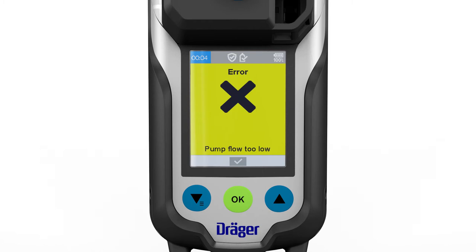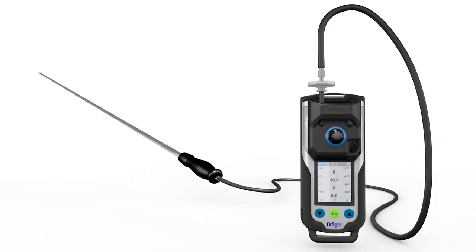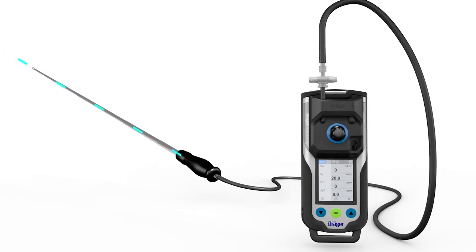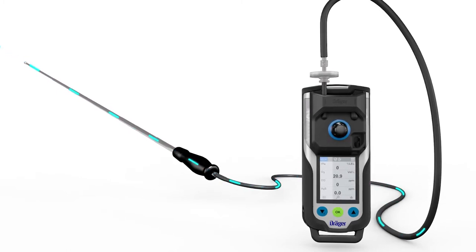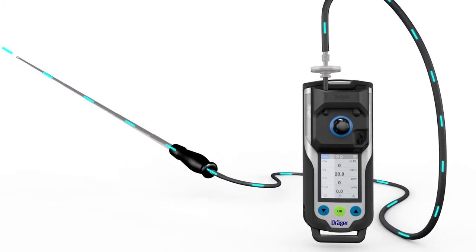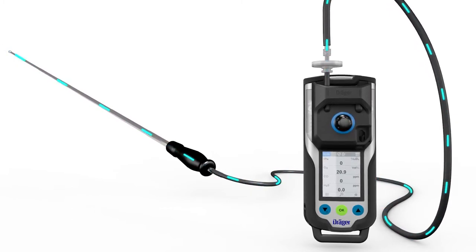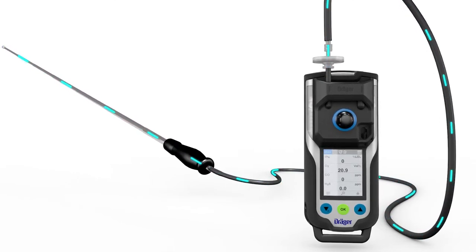If the pump test is unsuccessful, check the probe, hose, and adapter as required and repeat the test. Once the device has passed the test, it is ready for operation in pump mode. Before every measurement, flush the sampling hose or probe with the target gas. Flooding is required to reduce negative influences, such as gas transport time. As a rule of thumb, a time of 3 seconds per meter can be assumed for standard gases. Wait until the values on the display appear stable. Special gases may require more time. After flooding with aggressive gases, purge the pump with clean air for several minutes in order to extend the pump life.